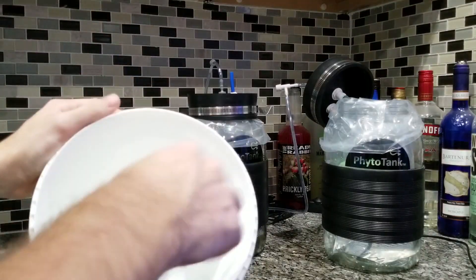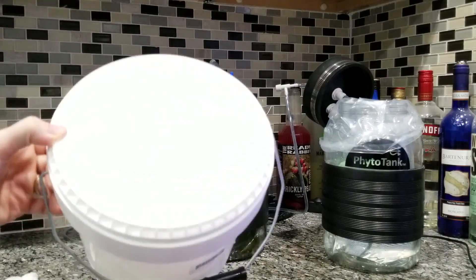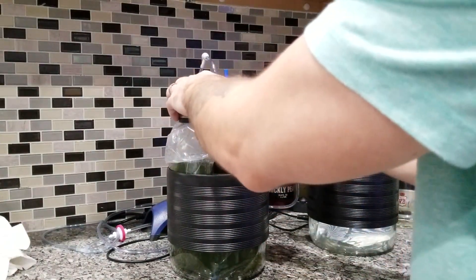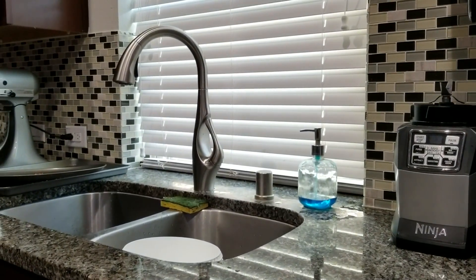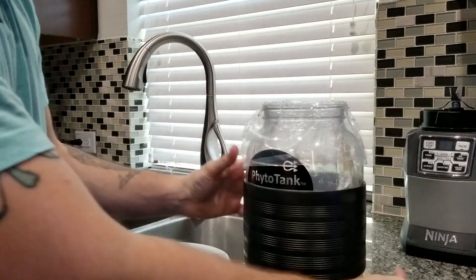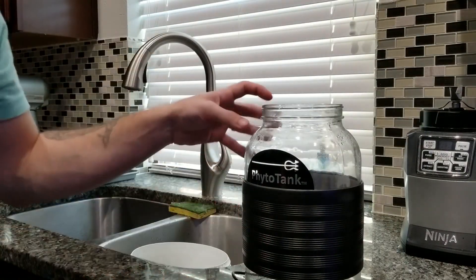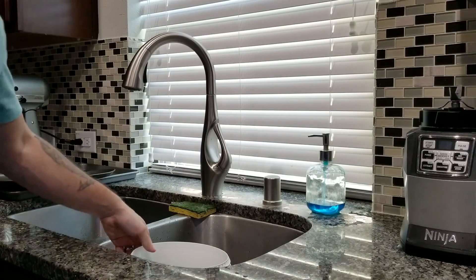Starting off, what I do for the phytoplankton is I'll clean out the container that I just poured all the pods into, and then I'll go ahead and take some rubbing alcohol and sterilize it. Once that's dry, we'll just go over to the phyto tank here and take this whole container and dump it right into the bucket. Harvesting the phytoplankton is comparatively a lot more simple. We're just going to take this bag, completely remove it, and then clean off this container the same way we did for the pods.